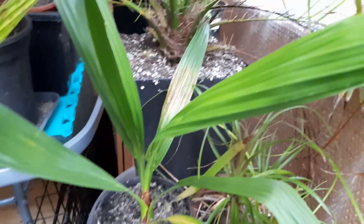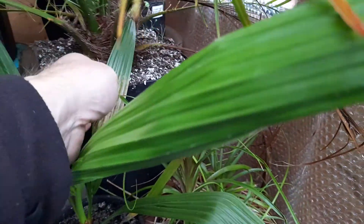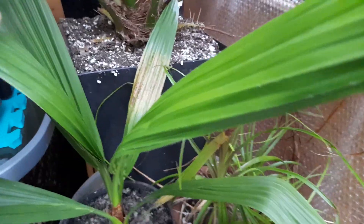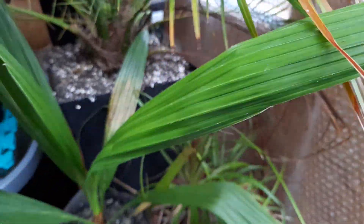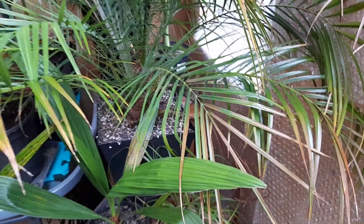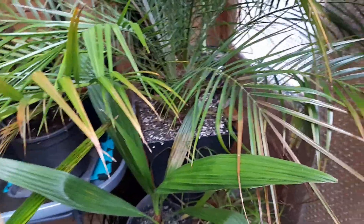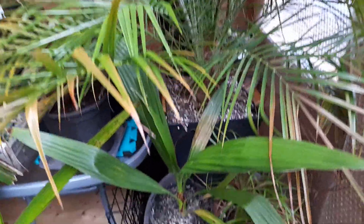That's the Phoenix reclinata. I think we had a couple of the older leaves that were already starting to die back a little bit when received, but new leaves are looking absolutely fine. Again, that's one that can take a little bit of cold, so it's going to hopefully stay out all winter if we don't get stupidly cold.